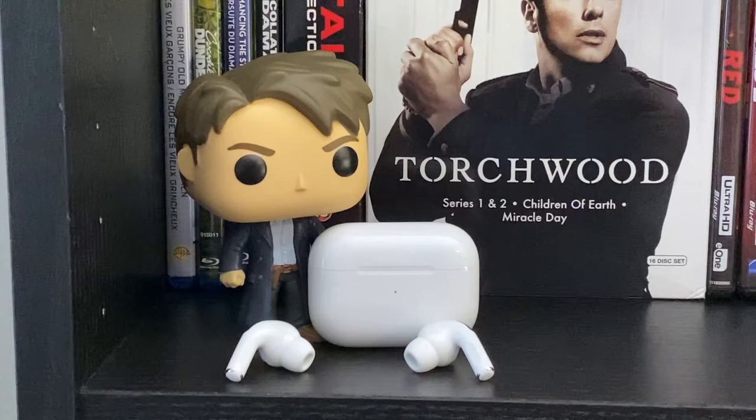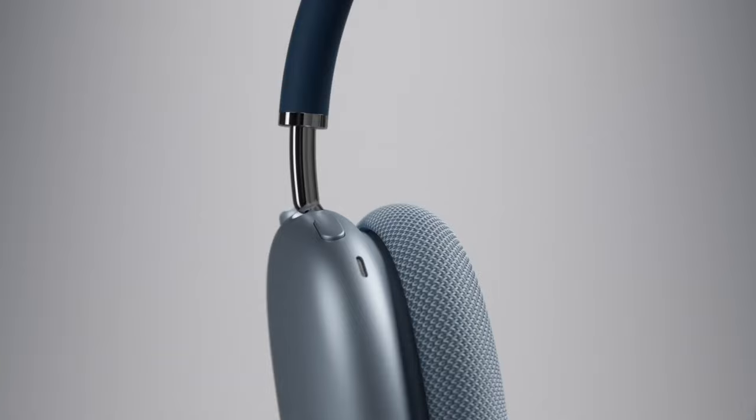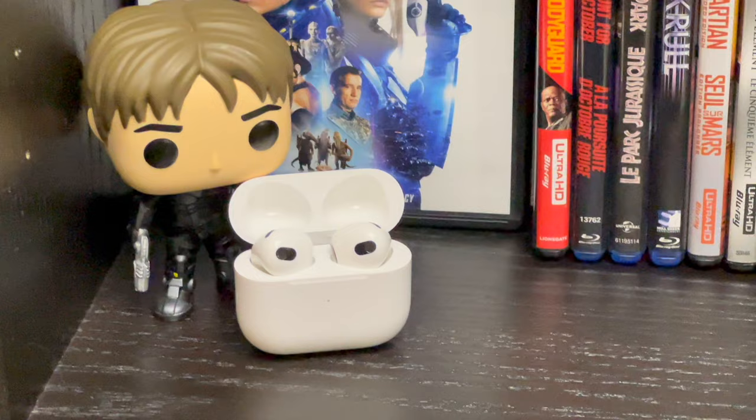Hey everybody, do you need to make your AirPods louder? There's a variety of reasons why you might need them louder and a wide variety of options to make them louder. In this video, I'll show you all the ways to make your AirPods louder — from the basics of adjusting your volume to more advanced settings — and show you all the ways through both software and hardware to make your AirPods louder. So let's get to it!